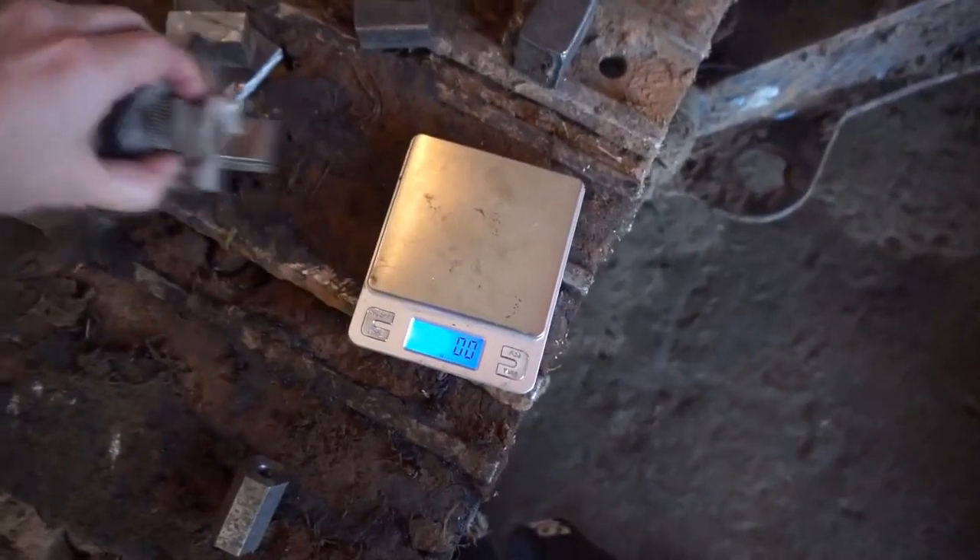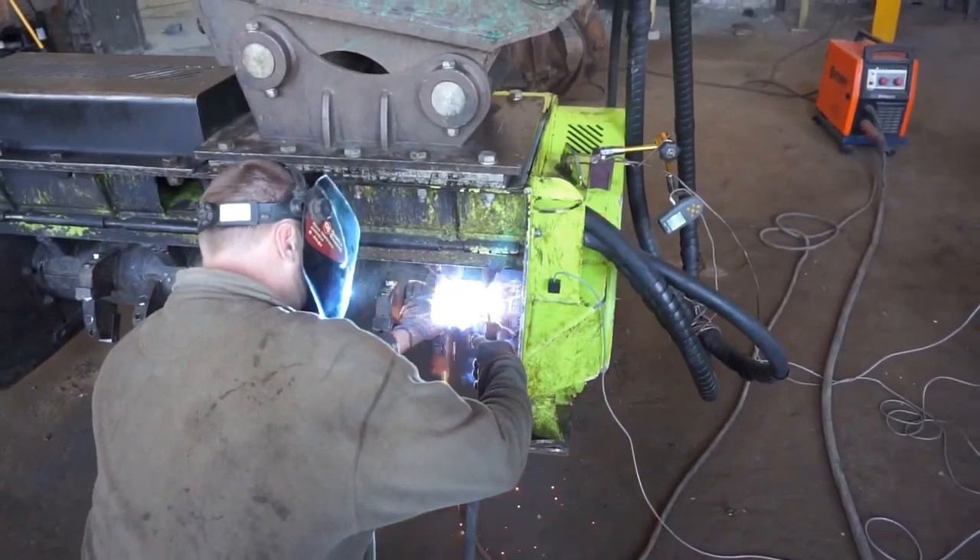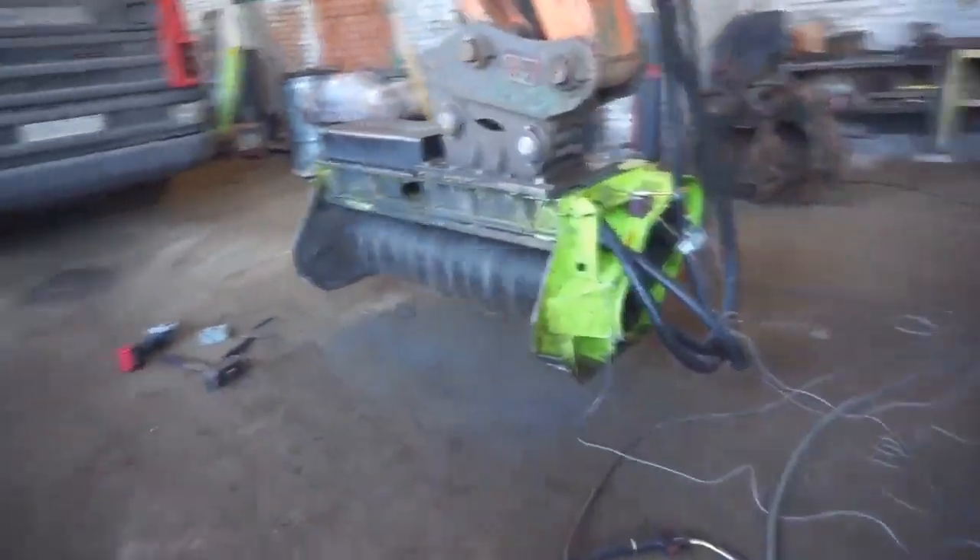Weigh the mass of the correction weight. Weld the correction weights. Start rotating the rotor and check that the balancing was successful.